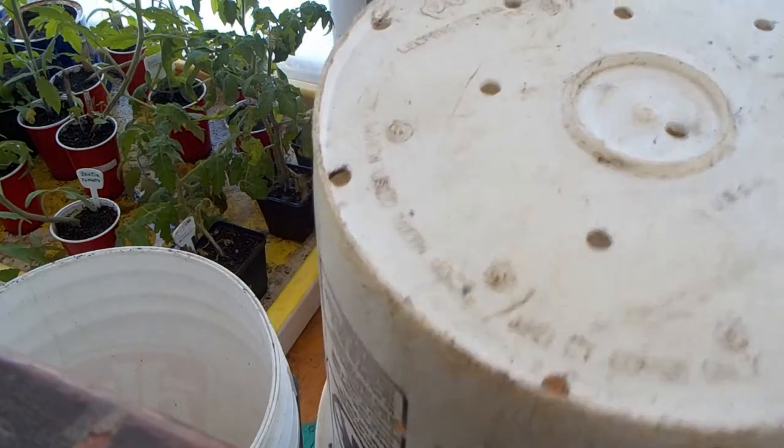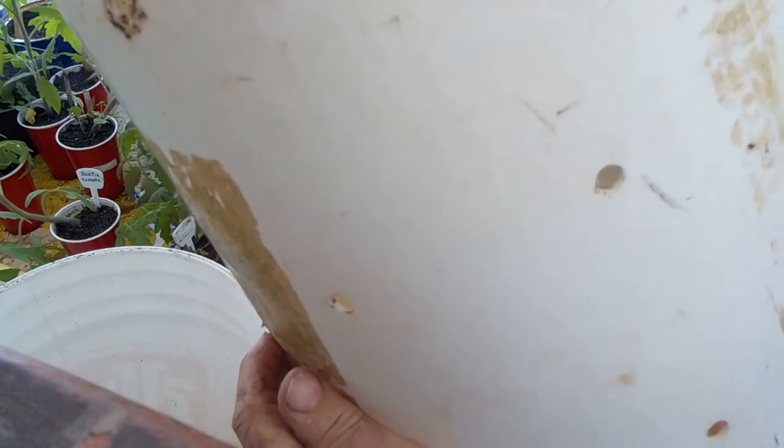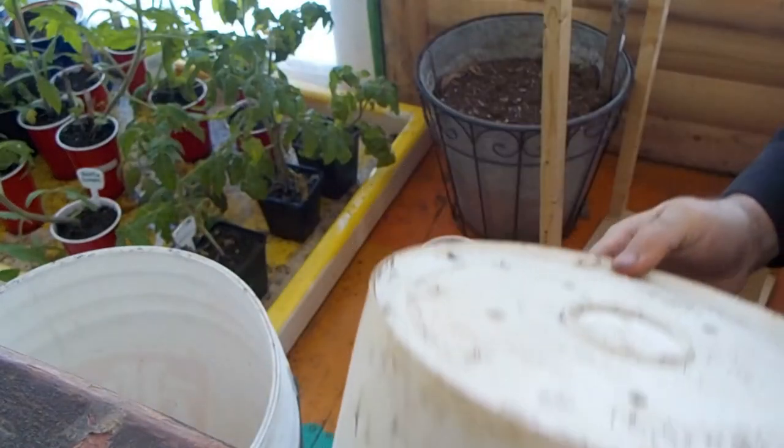This one is full of holes because it was used for a planter before.